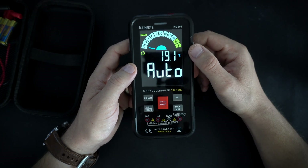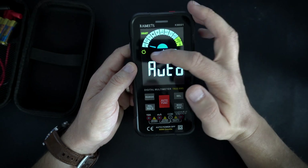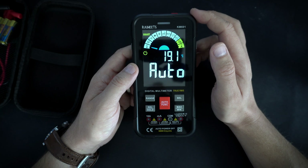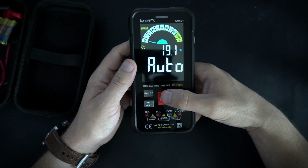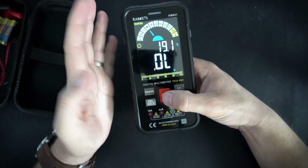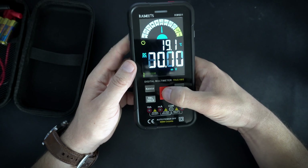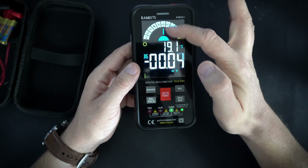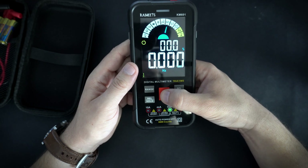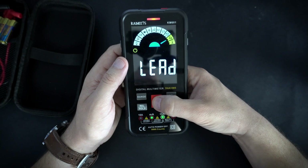This is a smart multimeter so it will automatically detect and switch between some functions. For example, it will detect if you are trying to measure voltage or resistance. I can choose other functions using this big button — so here is for example diodes, capacitance, millivolts. I can choose from DC or AC with this select button. Also: frequency test, temperature, live wire, and current.